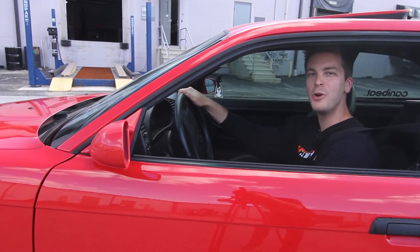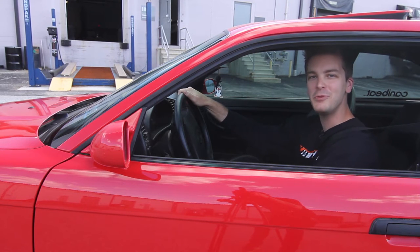Hey guys, I'm John and welcome to the Mishimoto Garage. Today we're going to be installing the Mishimoto Performance X-Line radiator in this BMW E36.